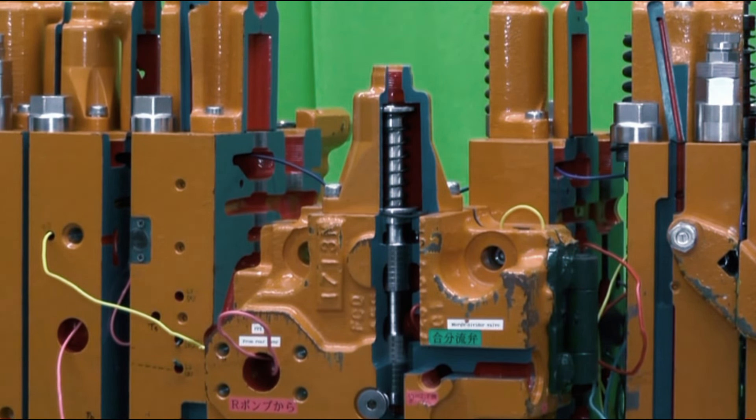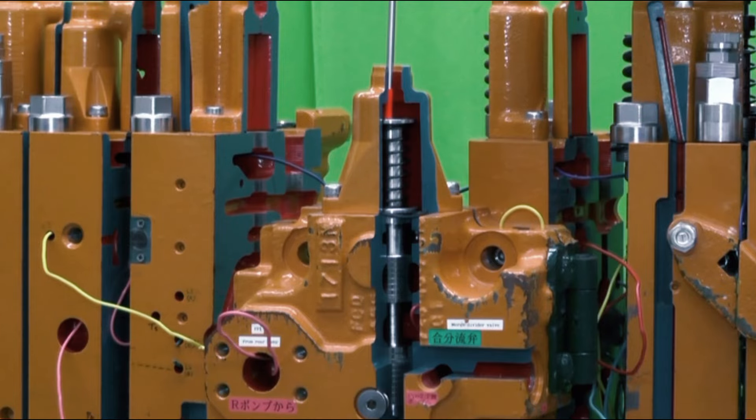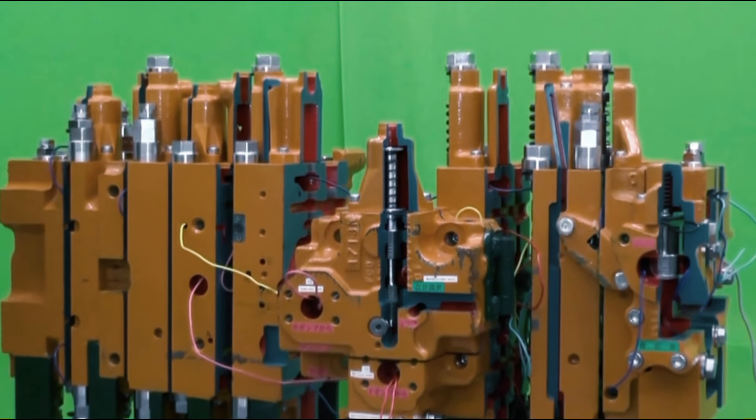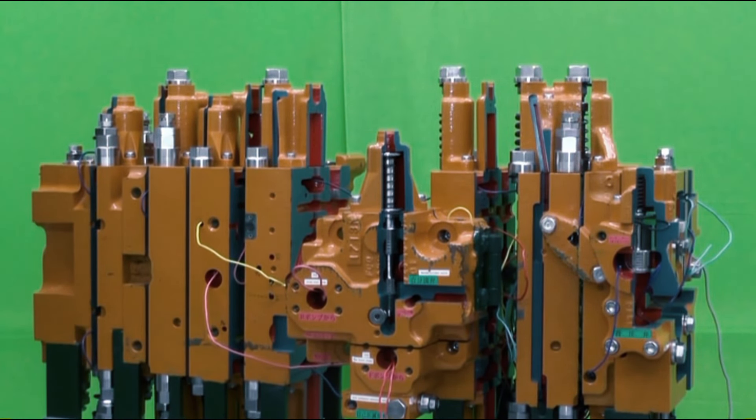If there is control pressure here, the spool is pushed and makes the two source lines divided. When the two source lines are divided, the front pump provides source pressure for the three bottom-side control spools: arm, right-hand travel, and swing. The rear pump provides source pressure for the four upper control spools: boom, left-hand travel, bucket, and attachment. But most operations, except when traveling, have the two source lines merged.